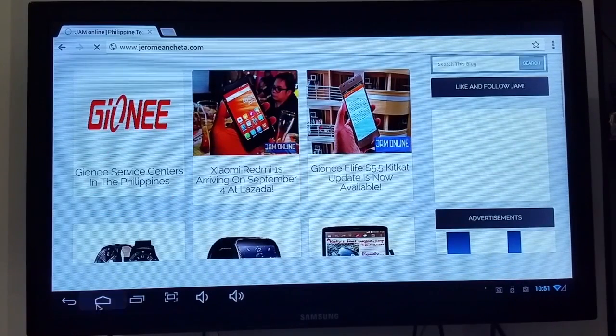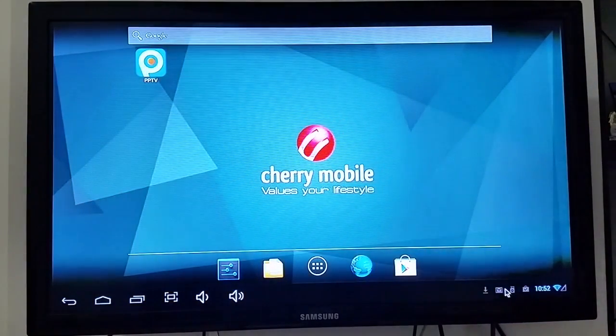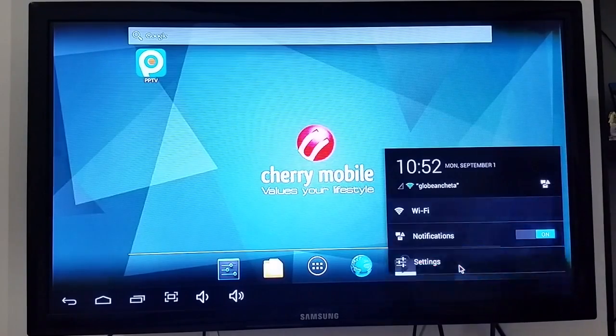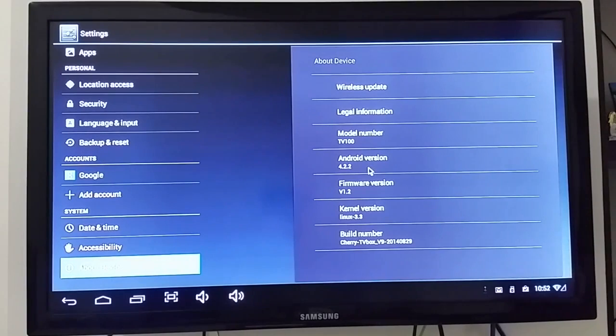You can also download apps from the Play Store. Unfortunately, for games you'll need ones that aren't too demanding on graphics and resources, since this is just a TV box. Let's check the system info — it's Android 4.2.2.